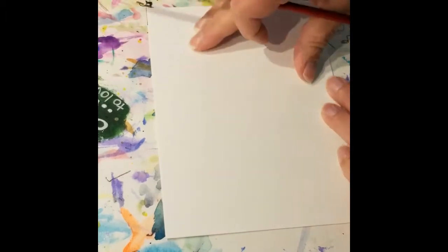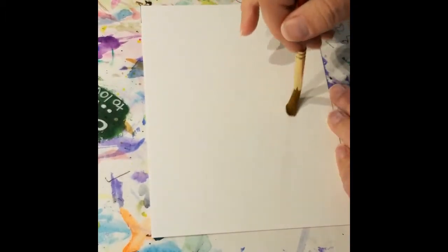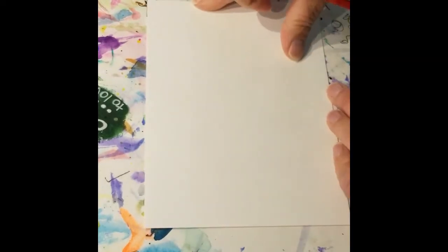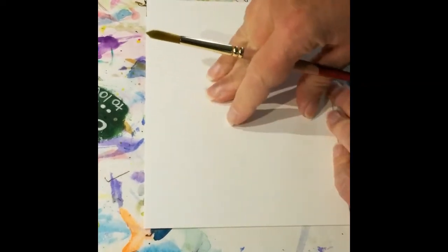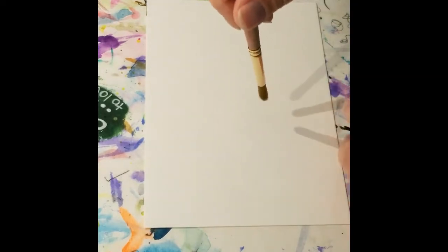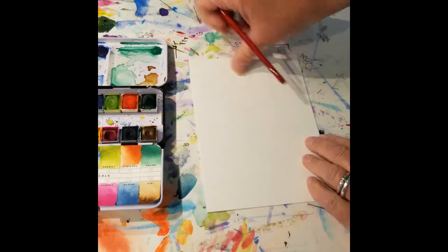Now, are you ready for this? We're not going to draw these first. We're just going to wing it and do them kind of freehand. So I want to do this kind of in the middle of my paper. I don't have this paper taped down because I'm not getting it sopping wet and I'm not really going to put any water down first. I'm going to do wet on dry — the wet will be in my brush, dry will be on the paper. I'm going to zoom this back out just a little bit so that you can see my paint while I'm working on it.